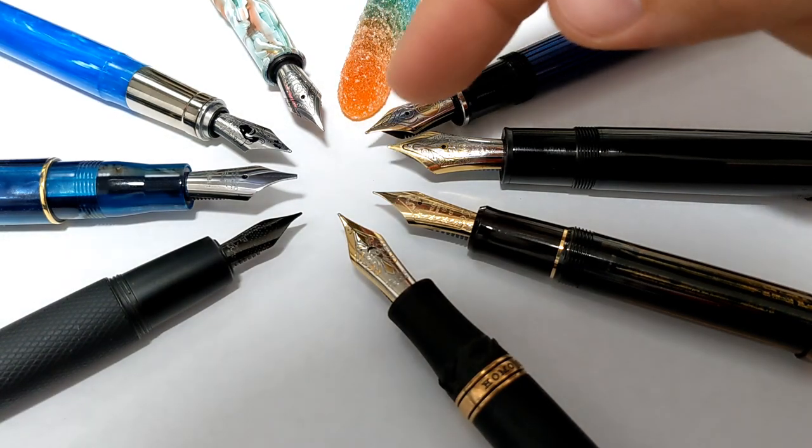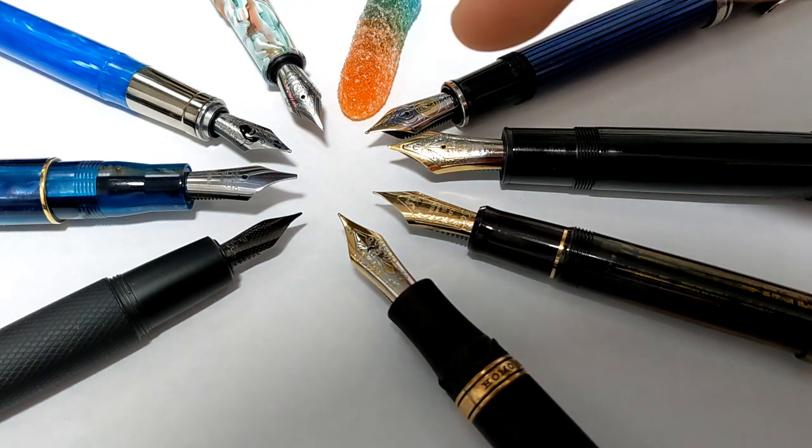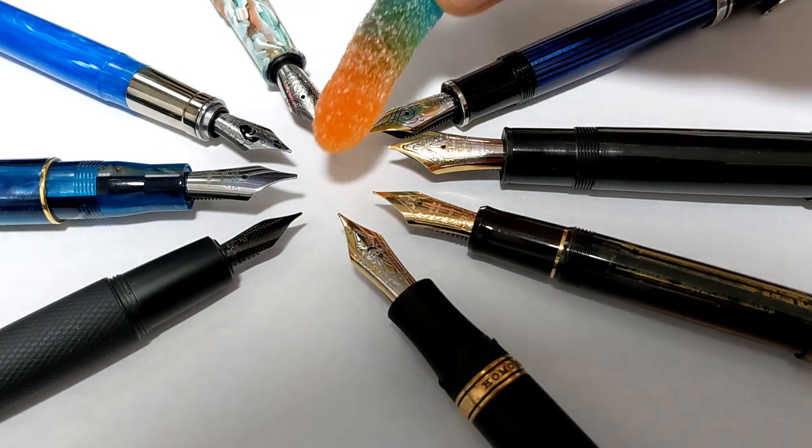On today's episode of Doodlebud, we're gonna talk gold versus steel. But first I gotta eat this candy.